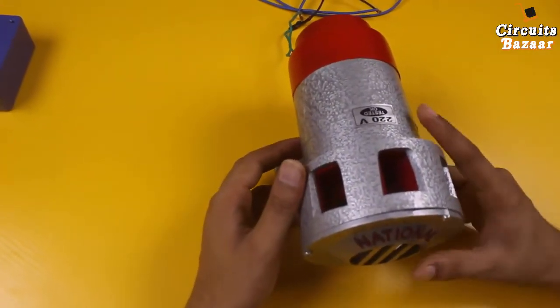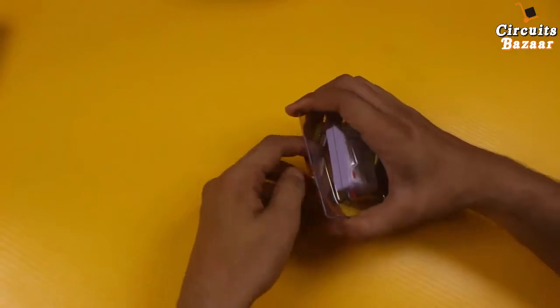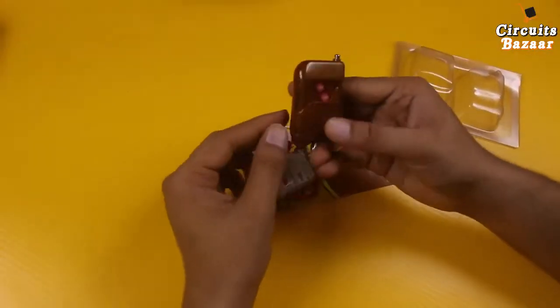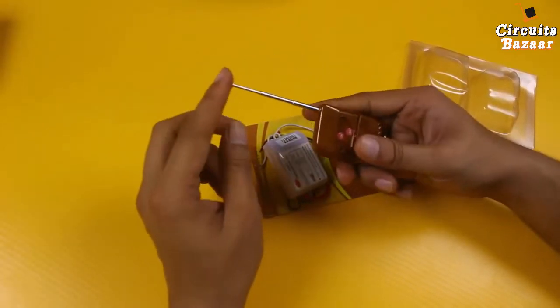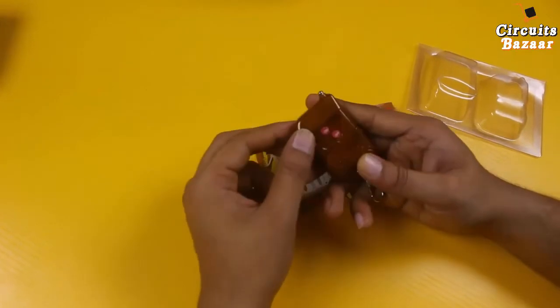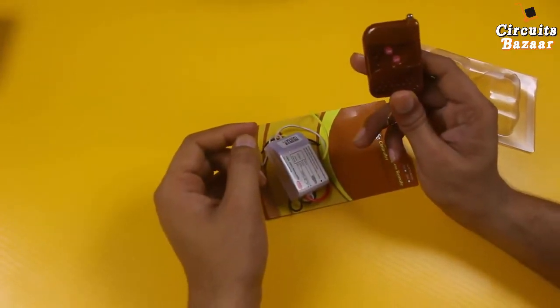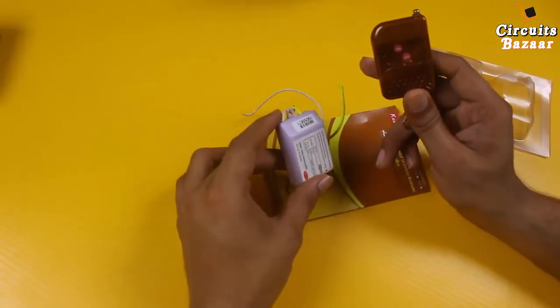Now I am going to show you how you can make this project. First we will take out the remote transmitter. You can increase the range using this antenna. There is an on and off button here. The range of this transmitter is very high — you can transmit signal up to nearly 150 to 250 meters.